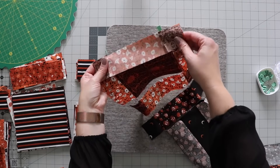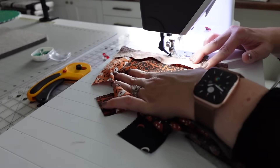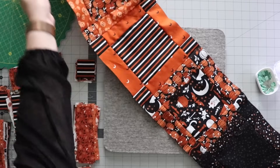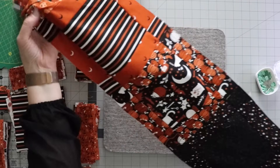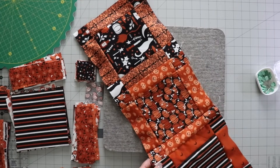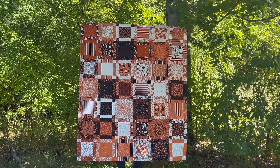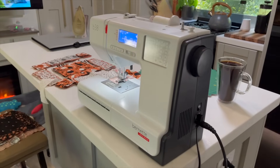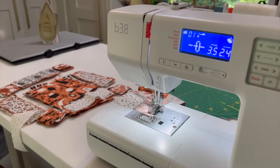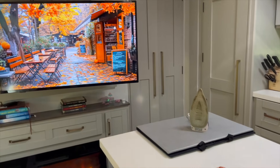I'm going to sew these and then I'll show you what the first column looks like when it's done. Now I have column one all finished — that came together super quick. I'm just going to continue the same process with the other five columns. And here's how the finished quilt top turned out. I think it turned out pretty good and it was super easy — just one layer cake. Since it was such a portable project, it was perfect for sewing on a nice fall day in my camper. I hope that you enjoyed this video. Please subscribe and visit our little shop at DeldfieldQuiltCo.com. Have a wonderful day.